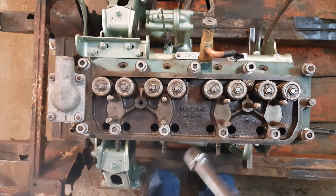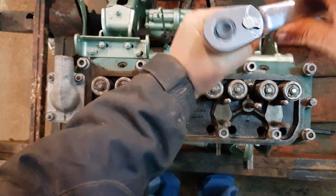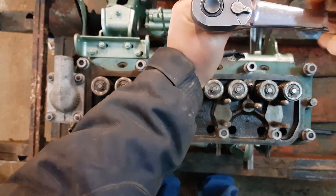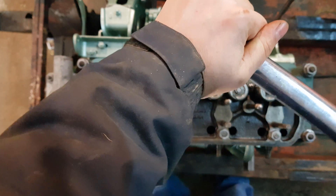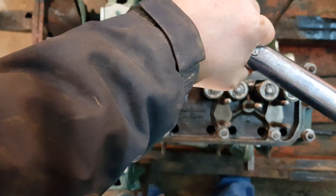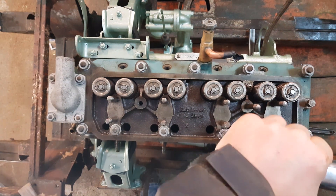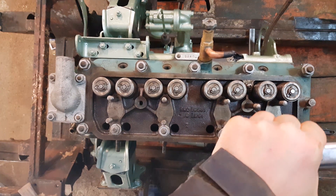So before we start torquing them we're just going to tighten them down. We're not going to torque them all up to the spec at the same time — we're going to ease up to it. I got it set at about 35 pounds. When they're fully torqued they go up to between 65 and 70.